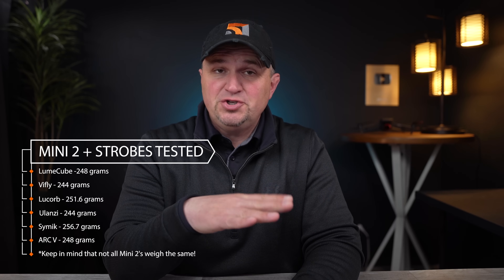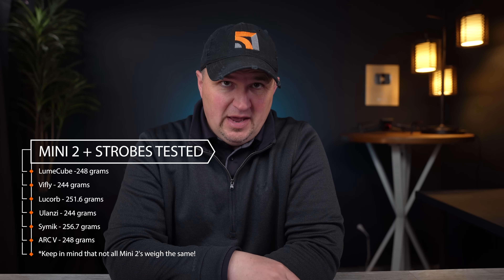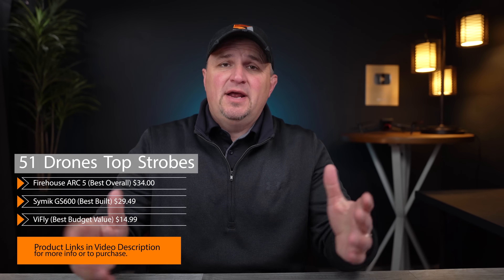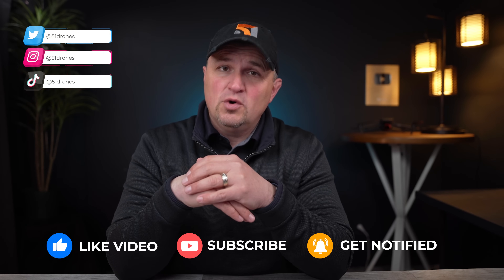Keep in mind that some of these strobes will put your Mini 2 over the 250-gram limit. If you use any of them on your Mini 2 except for the V-Fly, you will need to register that drone with the FAA. The Lume Cube, the Firehouse, and the V-Fly can all be used on your Mini 2 and stay under 250 grams. There are links in the video description for all of these lights as well as some of my favorite drone tech and gear. Click like if this was helpful, subscribe for more reviews, and follow me on Instagram, Twitter, and TikTok. Fly safe and fly smart.